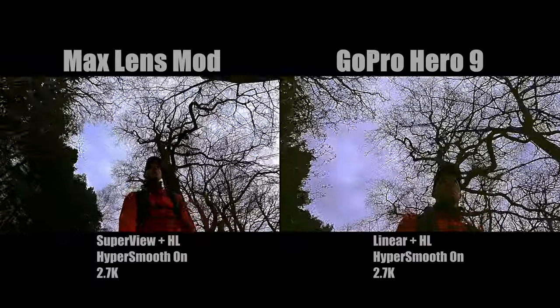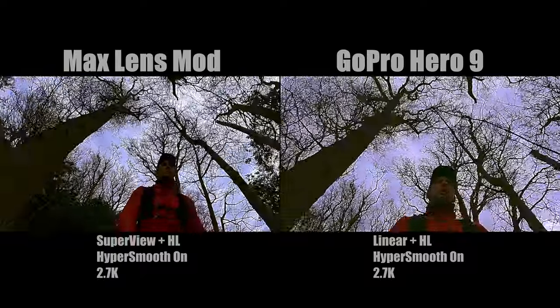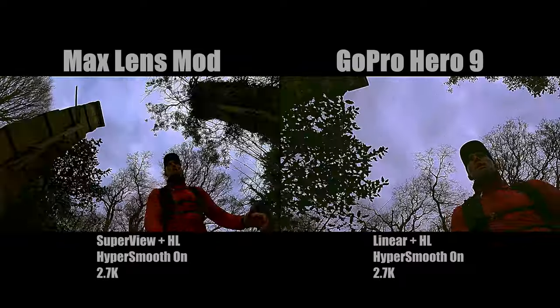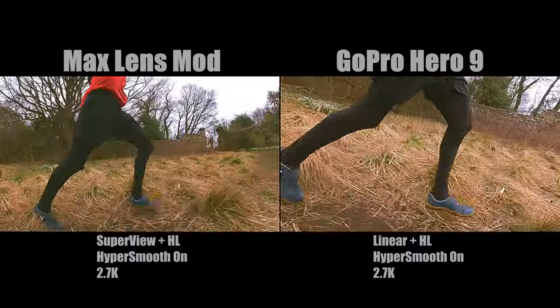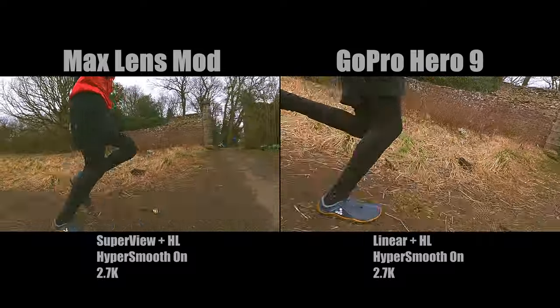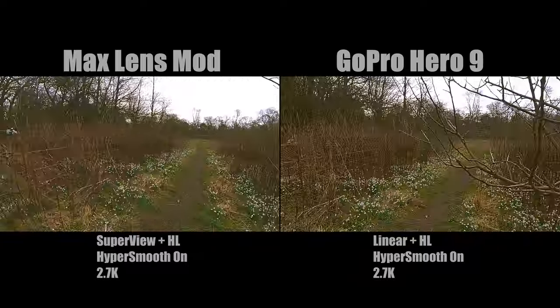My videos are about running, so that's what I've focused on. The key things for me are stability and a level horizon. If you look at some of my shots on the GoPro, actually some of the horizons are not that level, whereas it seems on the max lens mod I'm able to get a level horizon pretty much the whole time, which is brilliant. Take a look and see what you think of each shot side by side, and let me know what you think in the comments below.